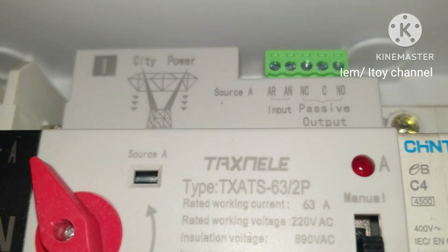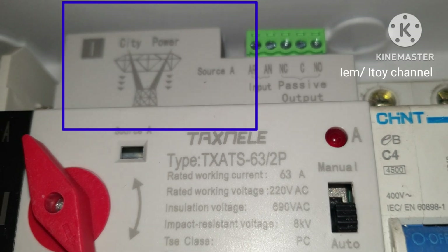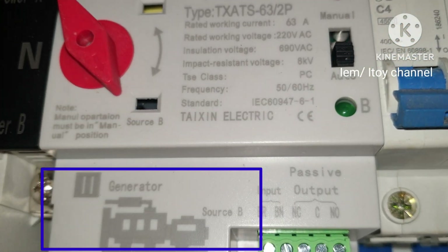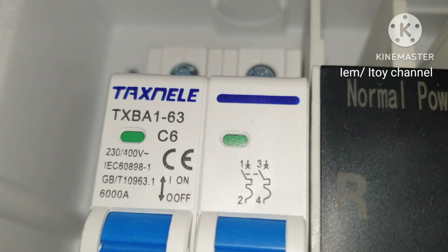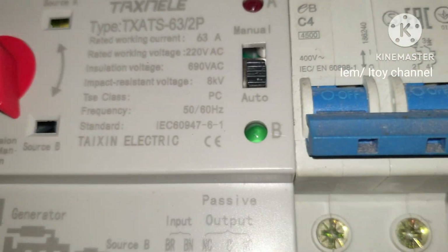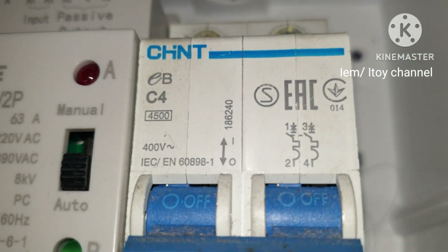I am making an automatic transfer switch for outages, from main power source to backup power source. This MCB at the left is the main power source breaker, while this MCB at the right is the backup power breaker, and this will be the housing of our ATS.